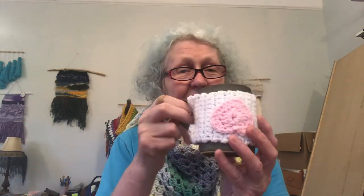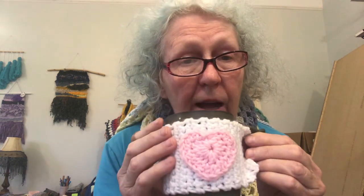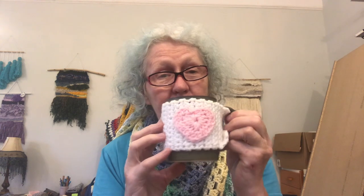Number seven is this cup cozy — I put it on upside down! It has a heart on it, but you can make it without the heart. It's the same heart that goes on the mason jar cozy, and I like to sew a colorful button on it. These are really quick and easy gifts to make for friends and family, and it's just so nice to have one for yourself. This is my heart cup cozy.